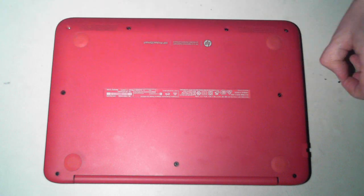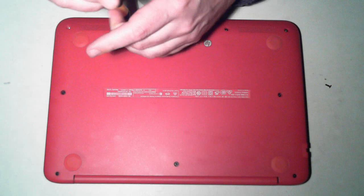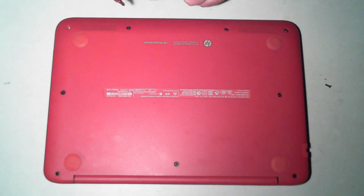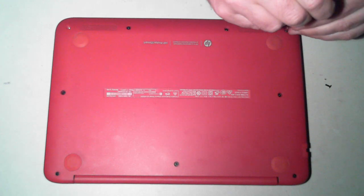As you'll see when we go along, there are 2 types of screws. There are 7 shorter screws and 4 of the longer screws, which are 2 there and 2 there by the hinges.